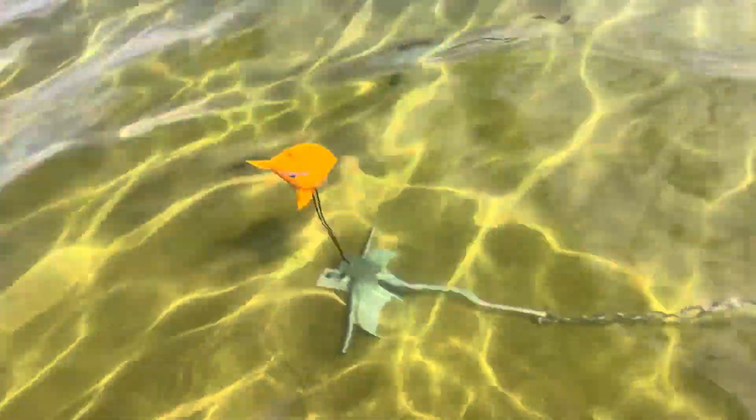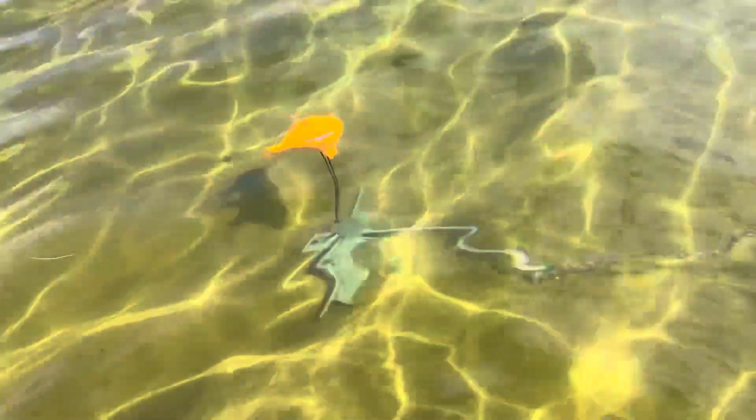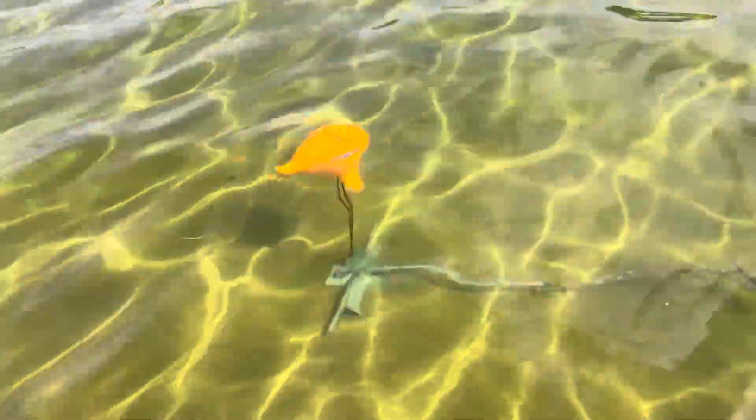This is what they look like — you literally tie them off to your anchor and they float around. They're easy to see in the water, especially if there are a lot of people walking around or boats going around trying to anchor as well.